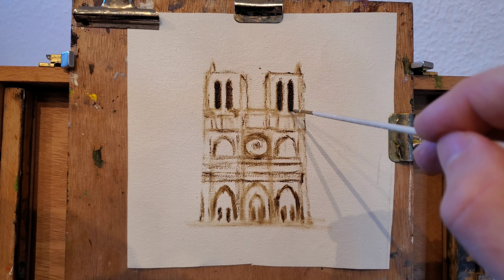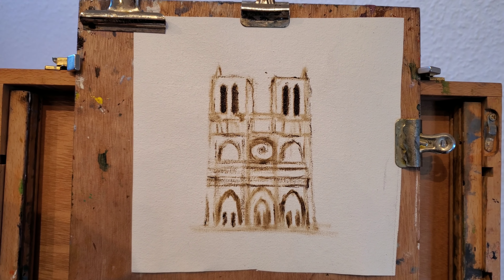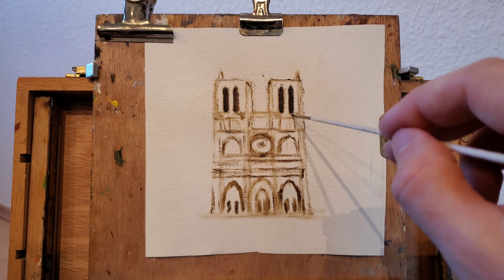It is important that we are precise with what we're doing because this is gonna be the foundation for later layers of paint. I'm still using raw amber.